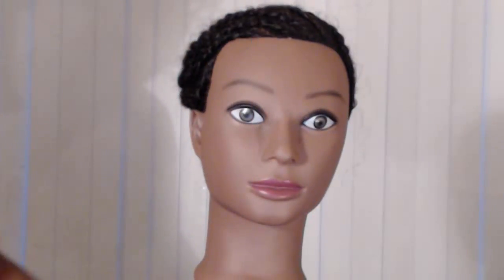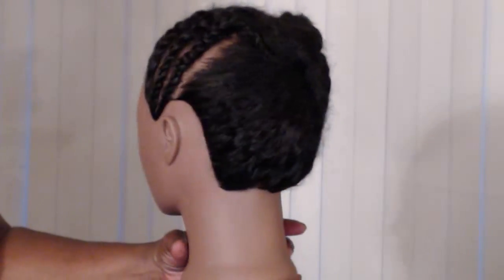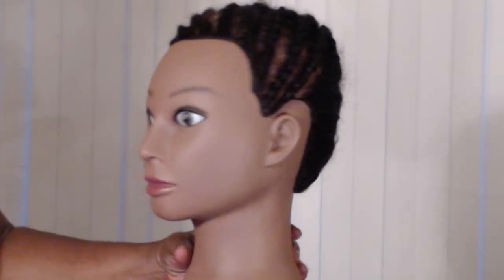I think I'm going to opt to just add some braids in the front and do a braidless crochet in the back.